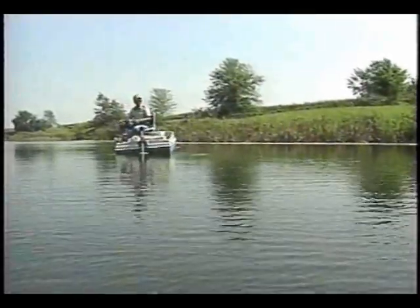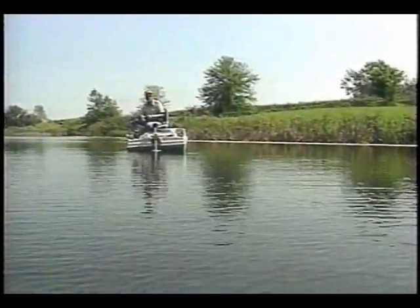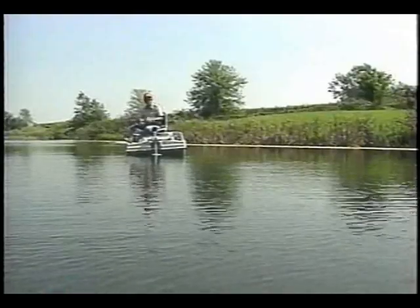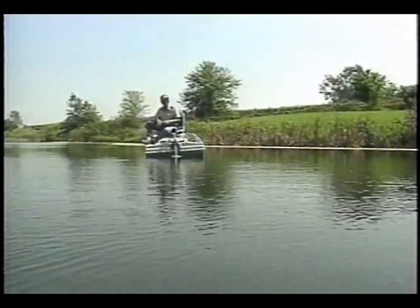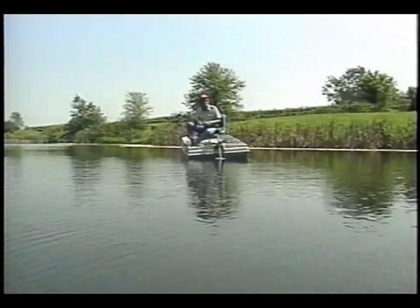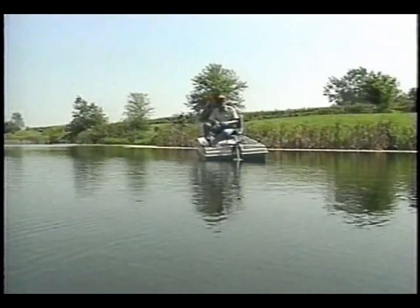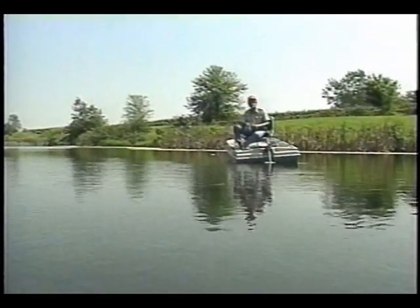One of the things that you want to do is find out something about the lake that you're fishing. If there's a person that knows what the bottom contour's like, or there's a map available, that's even better yet. Find a good topographic map — it'll show you where the ledges are, the drop-offs, and the points. All of these are very important, as well as any stump fields out there. Everything like that is a key to where those fish may be holding.